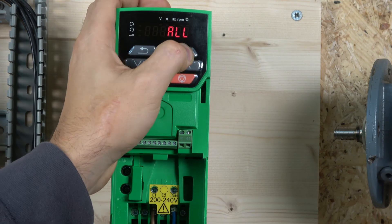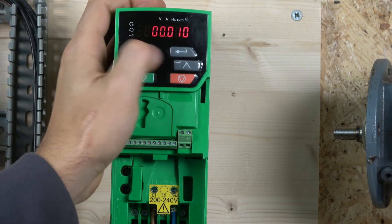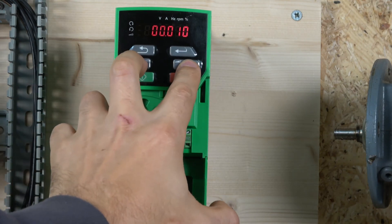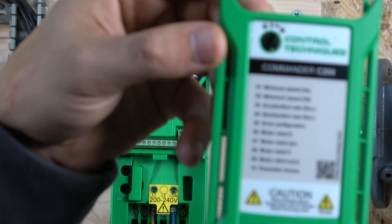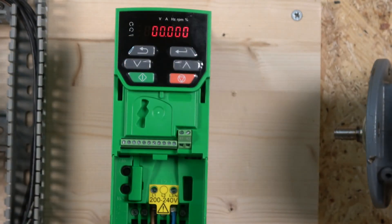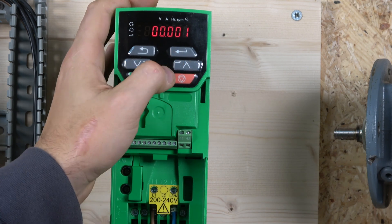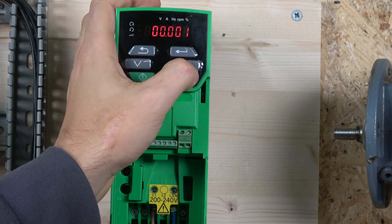Press enter. Now it shows us all parameters. You can jump through groups by clicking enter. You can also get back to zero by clicking up and down together. The first thing we need to do is enter all the motor parameters from the data plate. The drive has a nice summary of the necessary parameters to enter. Starting with parameter 1 — minimum speed — I usually leave that at zero.